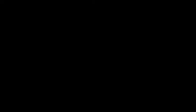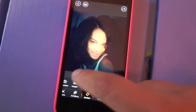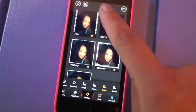The last step is to add a border. I like to keep mine pretty simple, but you can scroll through and see which one you like the best.